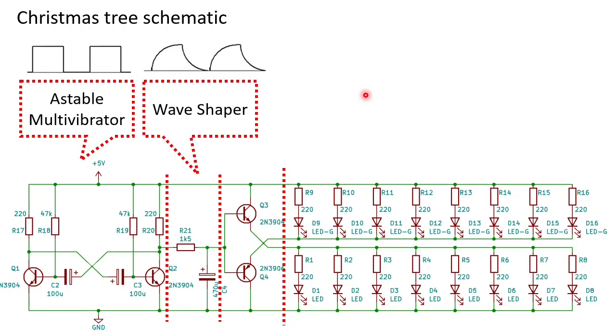The next block is the wave shaper. We feed the square waveform via R21 into C4, so it will slowly charge and discharge. The output is this shark fin shape voltage, which results in a nice fading effect for the LEDs. Now this wave shaper is very weak and can only provide about 3 milliamps. To feed so many LEDs we need about 100 milliamps, so we need a current amplifier.